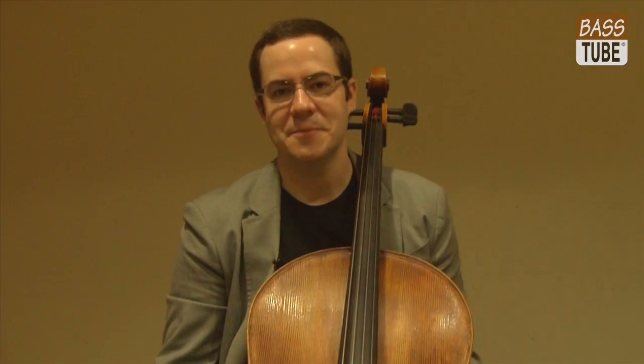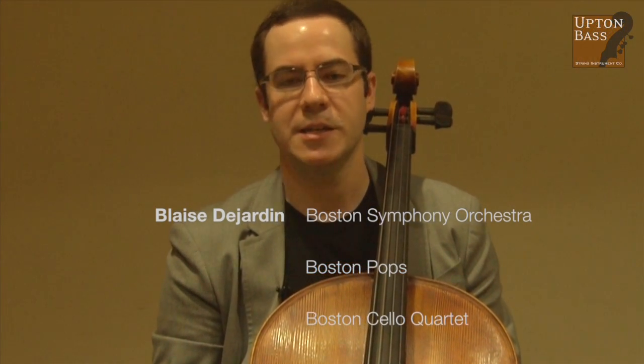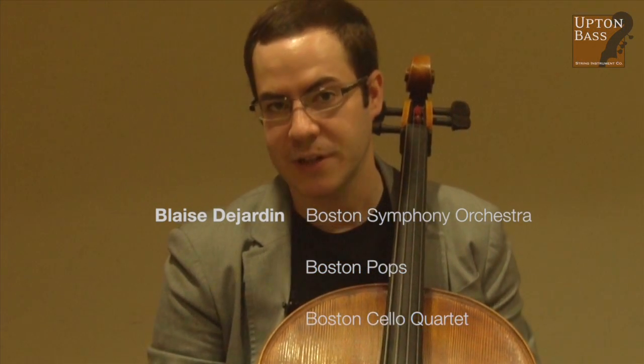Hi there. My name is Blaise Desjardins. I'm a cellist in the Boston Symphony Orchestra, and also with the Boston Cello Quartet.